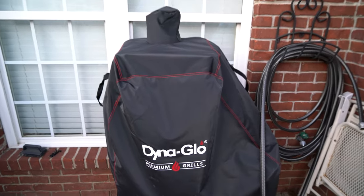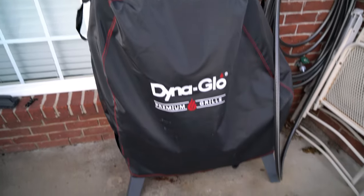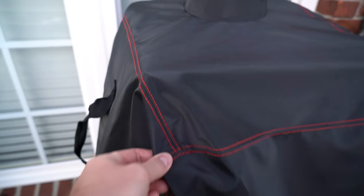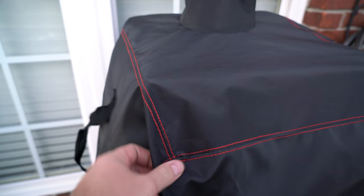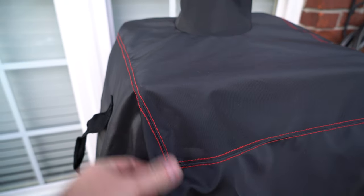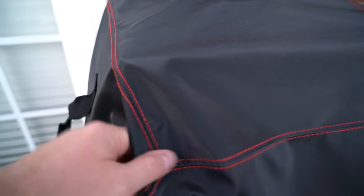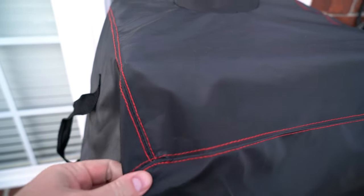Hey y'all, Irick Skye here and I wanted to do a review of this premium cover for the Dyna Glow Vertical Smoker. Now if you've got a 4K monitor or TV, crank it up and you can see the full detail, but it's hard to see how exceptionally high quality this is down to the stitching.